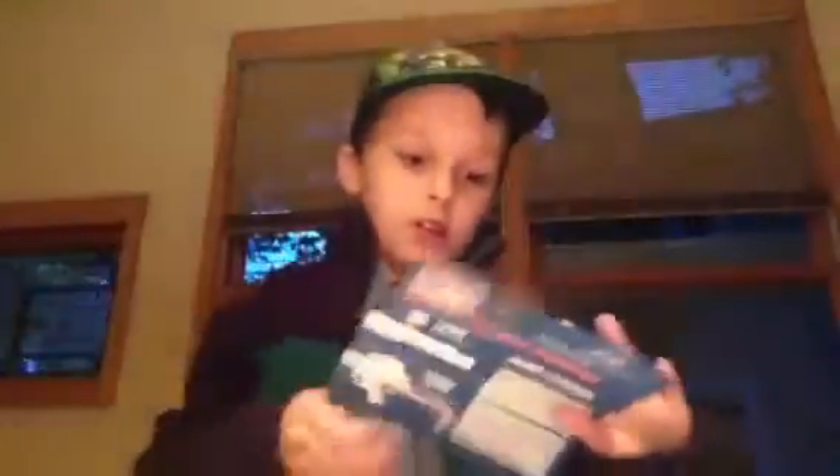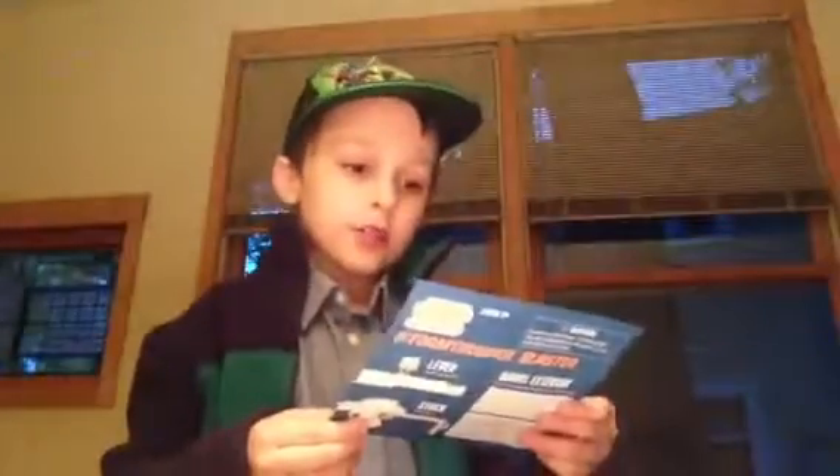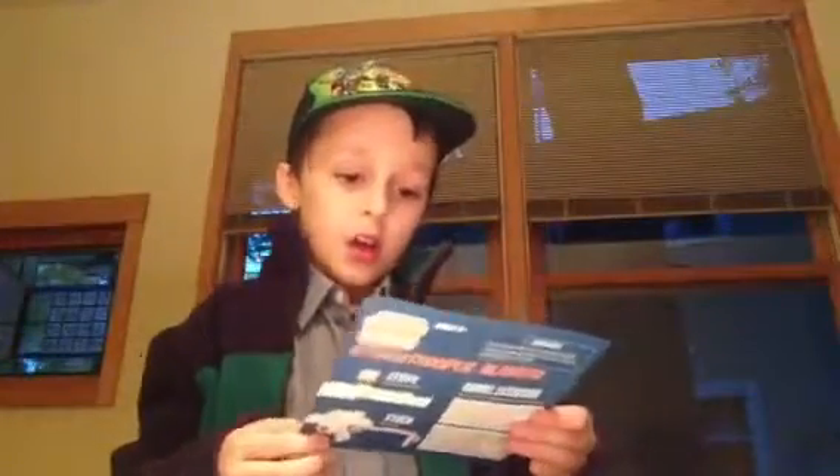Here's the blaster, and here's the instructions. I don't know how to load this thing — it's kind of like a real sniper for some reason.